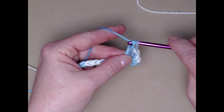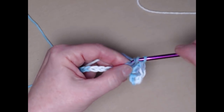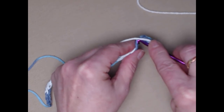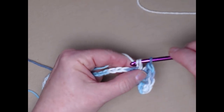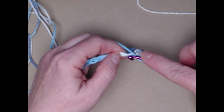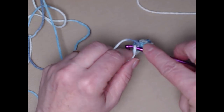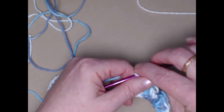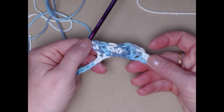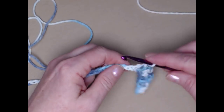Go through the first two loops, yarn over and go through the last two. Then stitch another double crochet in the next chain. The row pattern is two single crochets, then two double crochets, repeating all the way across — two singles, two doubles, two singles, two doubles. You'll see that little wave pattern develop as you work across your chain.